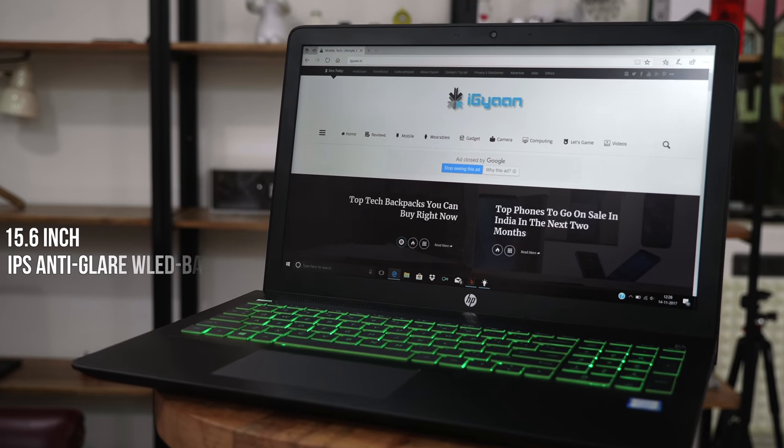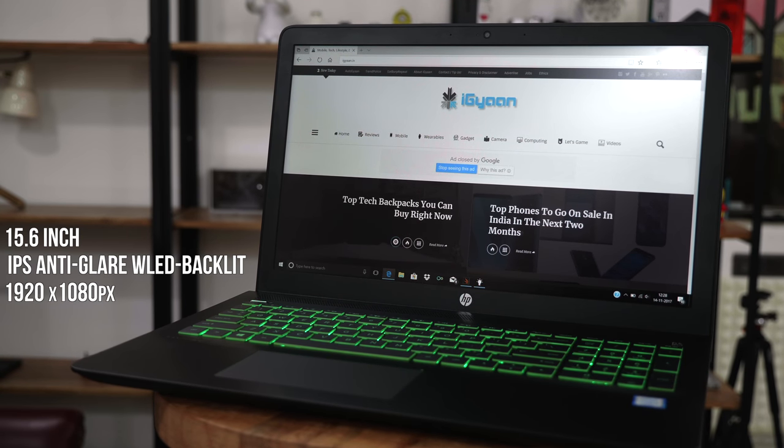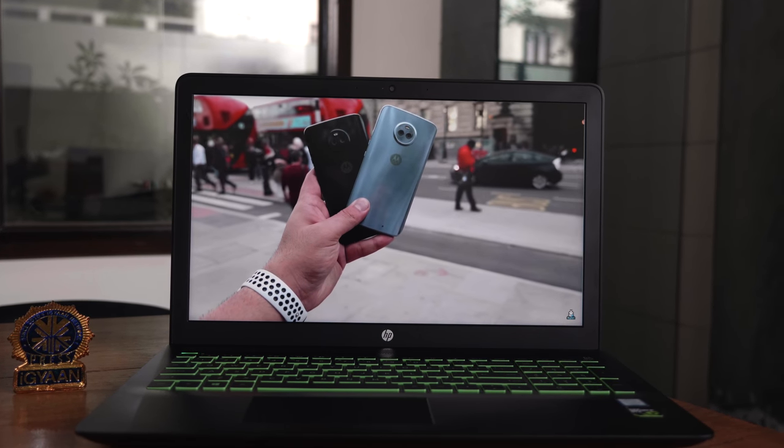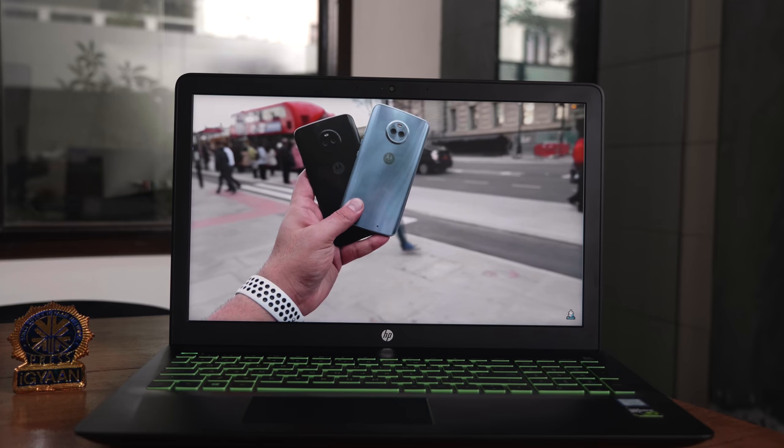The display is a 15.6-inch IPS anti-glare display at 1920 by 1080p resolution. It works well both indoors and outdoors — it's really bright and has extremely nice viewing angles. So whether you're gaming, consuming content, or just doing day-to-day work, you'll thoroughly enjoy the display. It doesn't give you a lot of eye strain either.